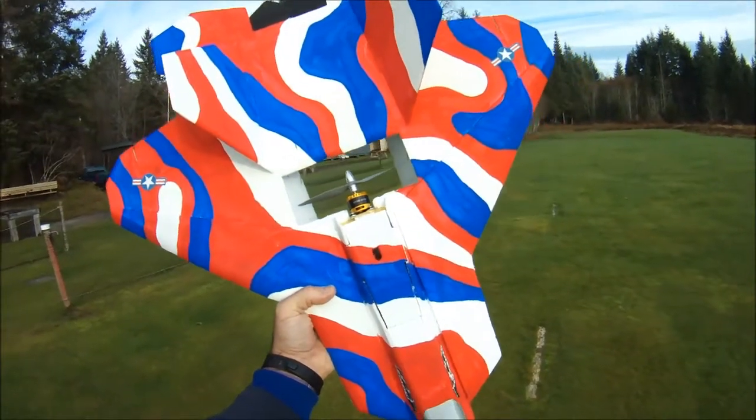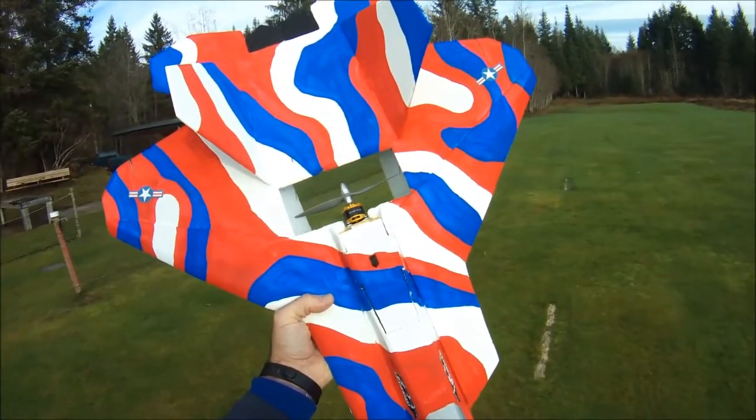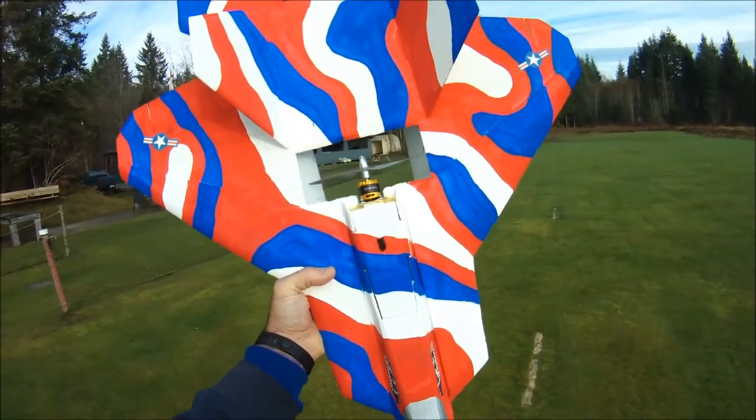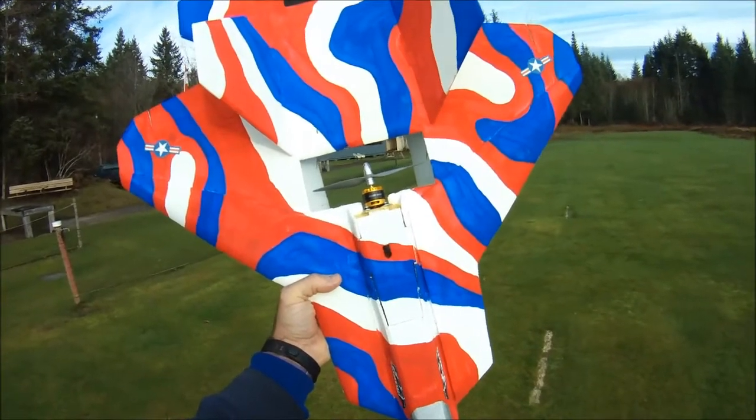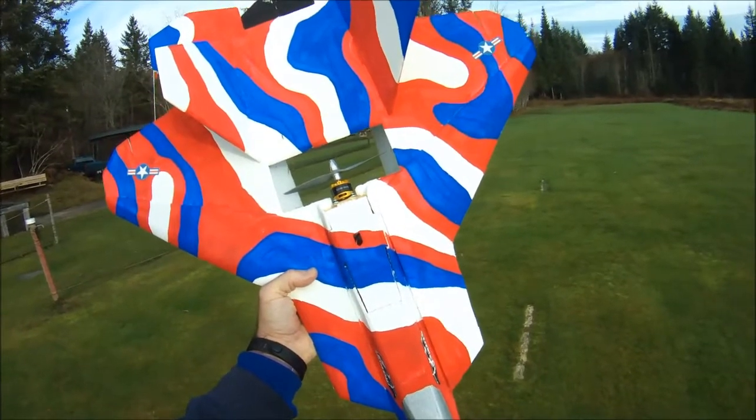Hi everyone, out at the field today doing a bit more field testing with the 6x4 APC gas prop. Today I'm testing it on a DYS BE2208 2600kV motor.